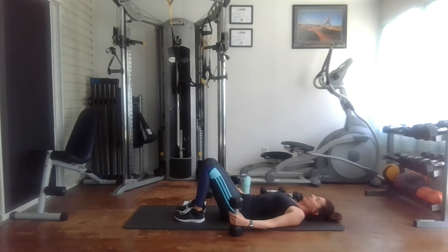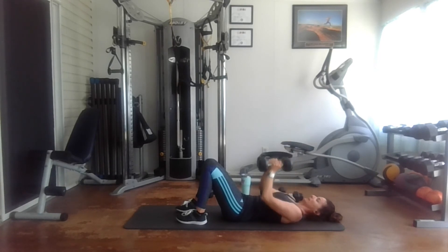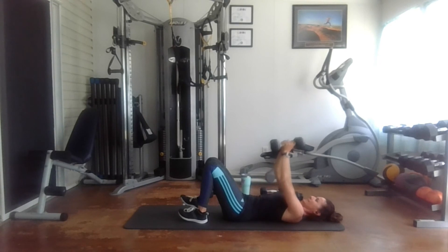15 reps. One, two, three, four, five, six, seven, eight, nine, ten, eleven, twelve, thirteen, fourteen, and fifteen.